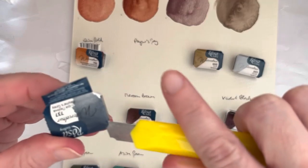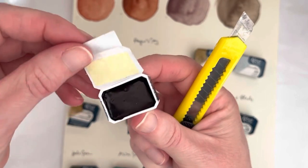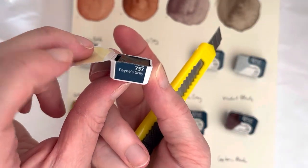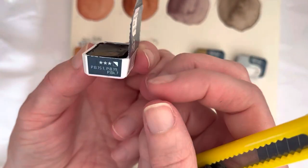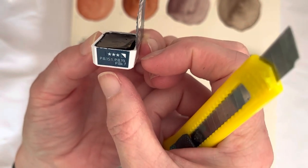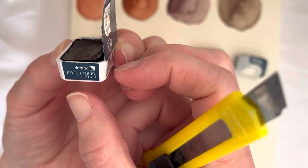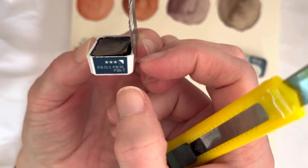You can take this bit off, and then you have these two flaps at the side which give you the name and their internal number. On the other side you have the lightfast information, how opaque it is, and the pigment information. The paint gray is a mixture of PB15:1, PB19 — it's probably PB19, I think that's a typo — and PBK7.